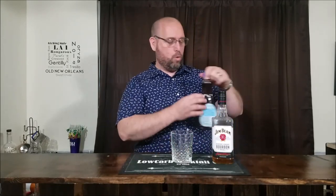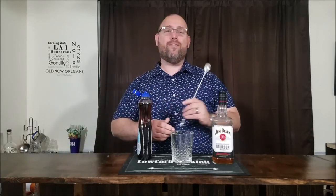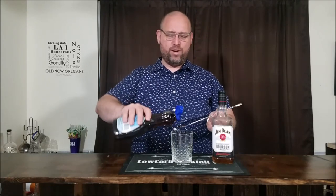Now let's use it to make a bacon maple old-fashioned. Just like a regular old-fashioned, you start with an old-fashioned glass. A regular old-fashioned uses a sugar cube, but instead we'll be using some sugar-free maple syrup — about a teaspoon depending on how sweet you like it. My bar spoon is a half teaspoon, so I'm going to do two bar spoons of sugar-free maple syrup.